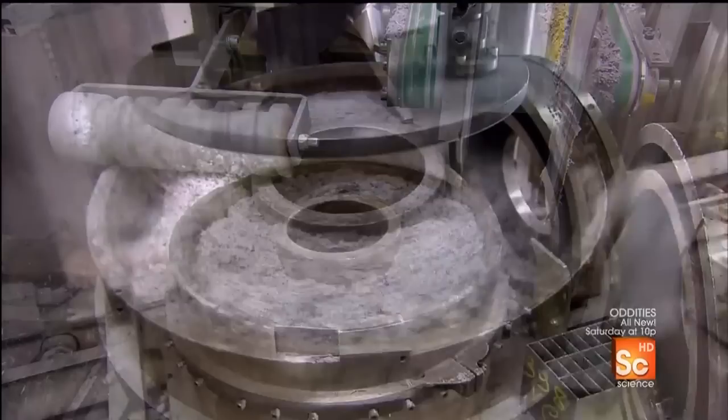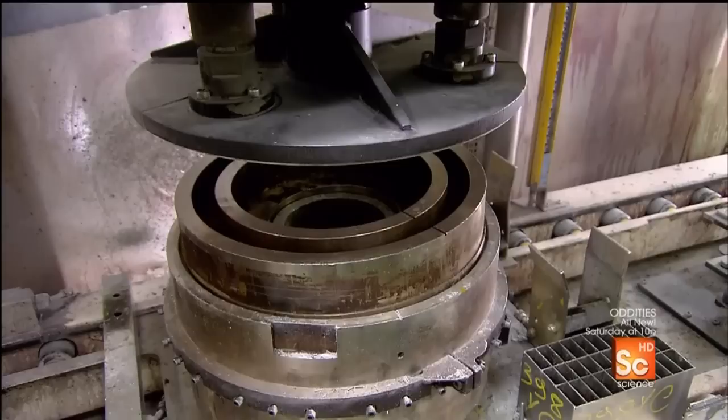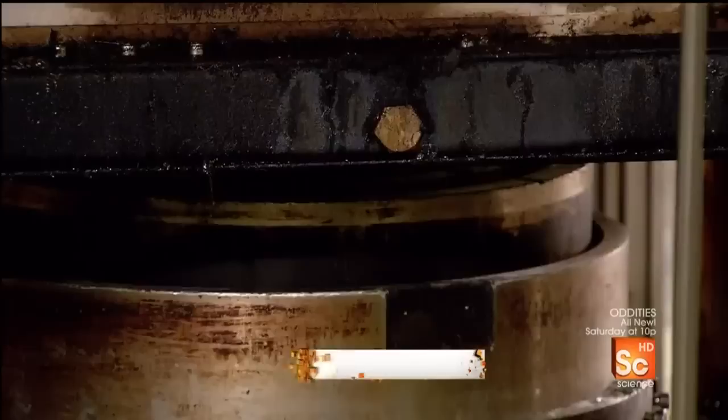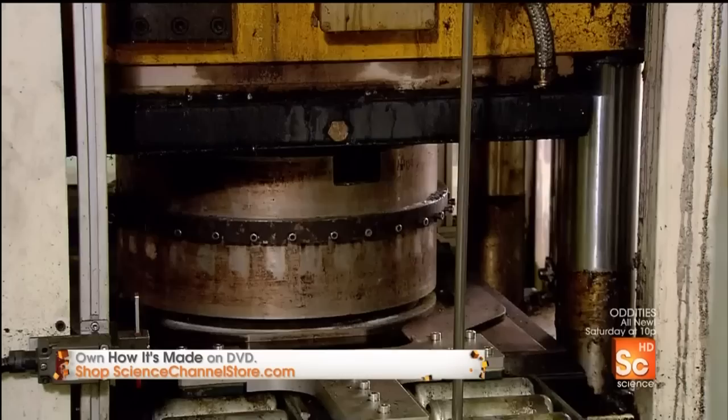Workers close up the mold and a small press pushes down the cover to lightly compact the contents. The mold then enters a large press which applies 20 tons of pressure while heating to almost 400 degrees Fahrenheit. This compacts the carbon fiber and transforms the resin powder into plastic.